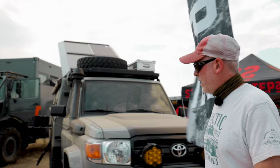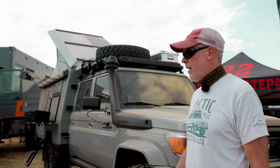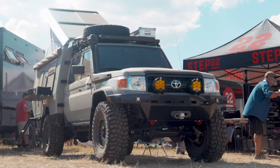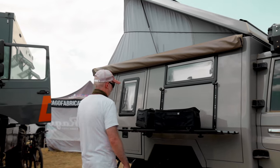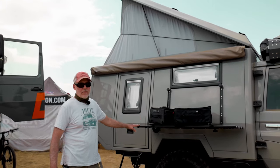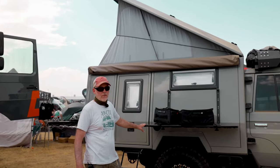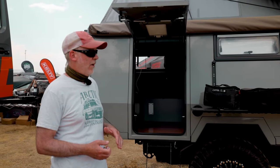This truck originally came with a stock snorkel, so it still has the Land Cruiser stock snorkel setup. It's also got a cool feature with the traction boards — the traditional traction boards fold down and you can use them as a table as well.